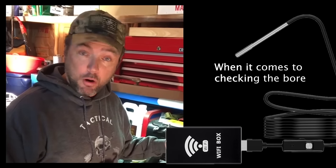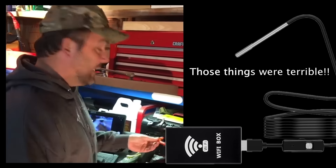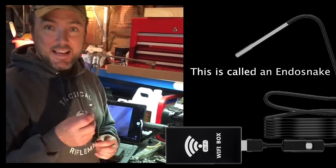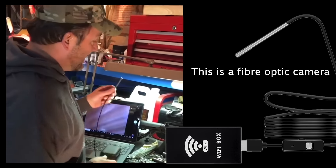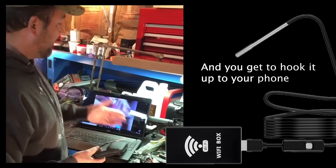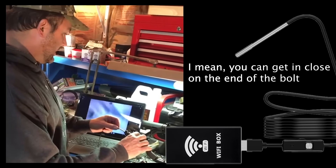When it comes to checking the bore, remember when we used to have to use those little bore lights? Those things were terrible. Fast forward — check this out, this is called an Endo Snake. This is a fiber optic camera, the Viper 3.9 millimeter, and you can hook it up to your phone. I've got it hooked up to my laptop right now.